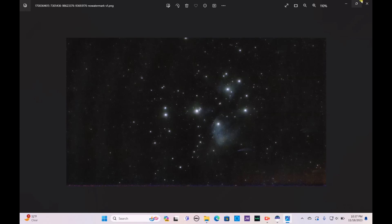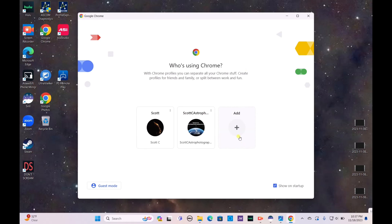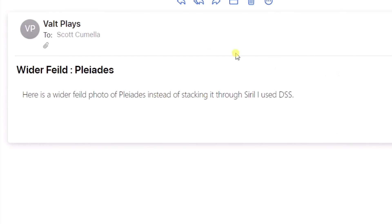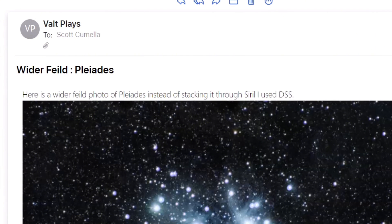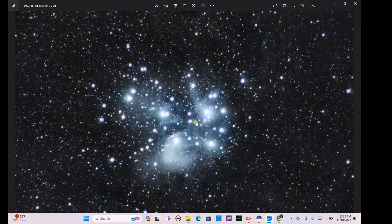The Dwarf 2 did an absolutely incredible job with the Pleiades cluster, also known as M45. Let me know what you think in the comments, and please leave a like and subscribe — it really does help support the channel. I also want to take the opportunity to show some work by a viewer named VaultPlays, who shared an image of M45 that he took with his own setup.